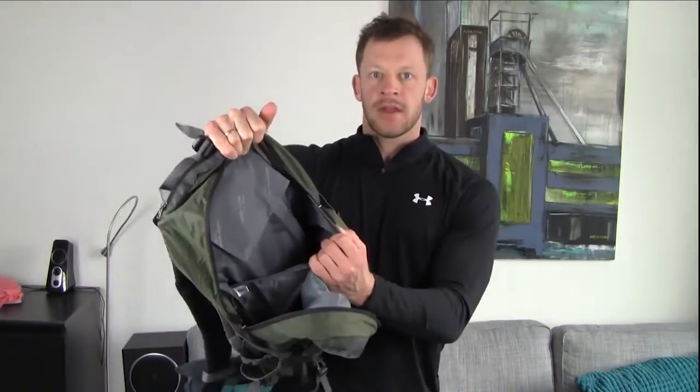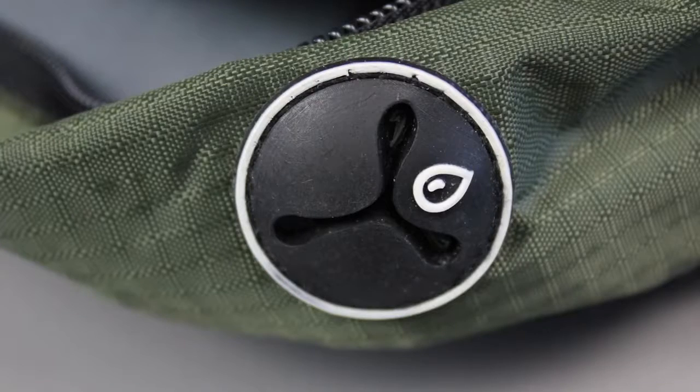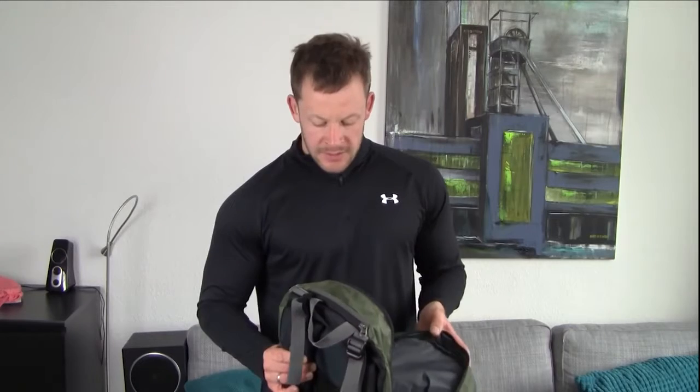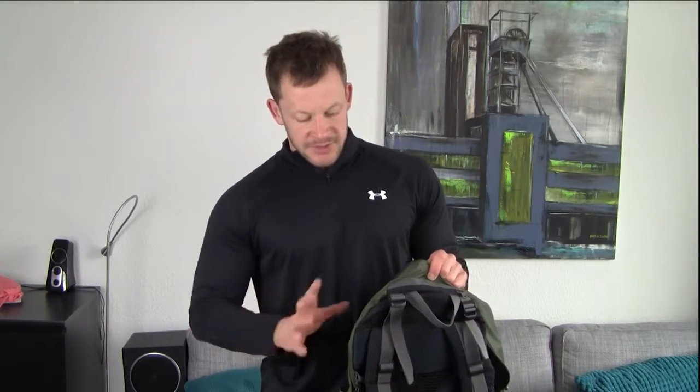In here is a little pouch for your Camelback water pack, which actually has the opening out here. So that's a nice feature, especially when you go hiking or camping and you're walking bigger distances. It's nice to have your water in the backpack where it sits nice and tight, it doesn't slosh around too much, and you always have access to your little straw.